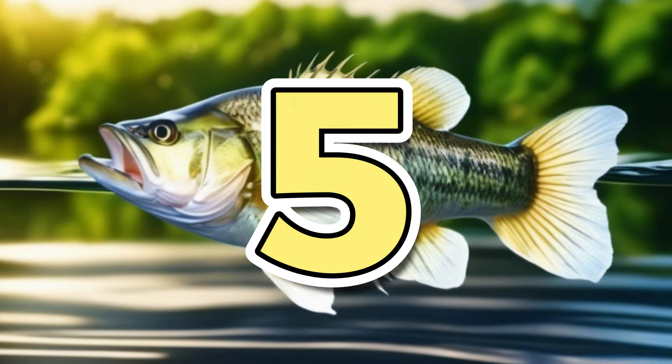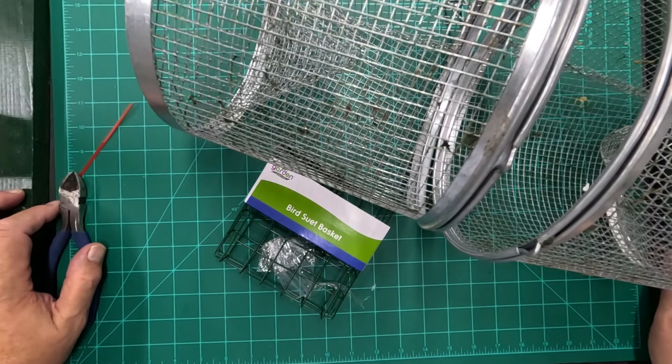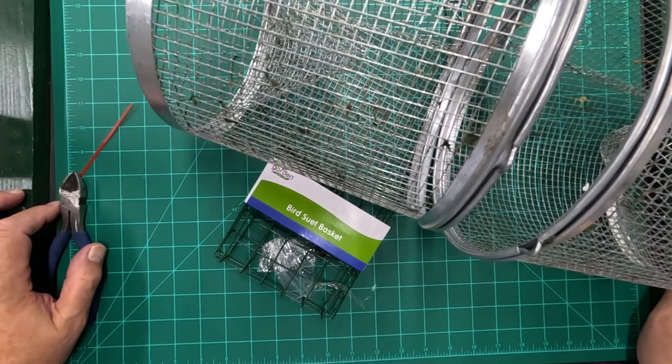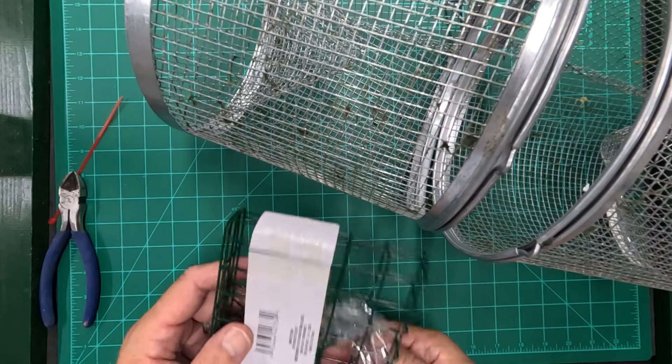Hack number five. I like to bait my minnow trap with bread — it seems to really bring them in — but sometimes if you're going to leave your trap in the water for very long, your bread wants to just disintegrate and wash away. So a little trick I found is I take one of these bird suet baskets.